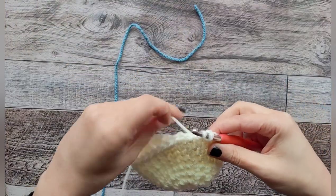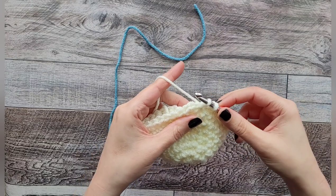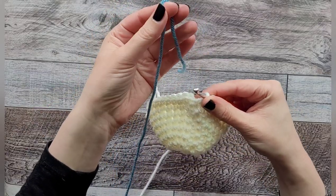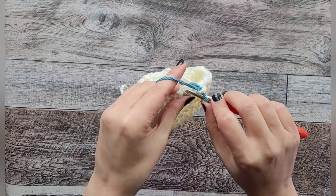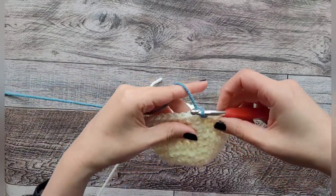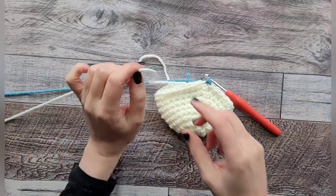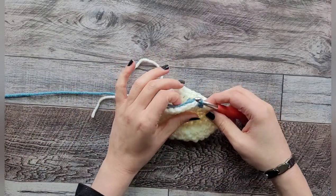On my last stitch, I'm going to pull through my new yarn. When you go into your last single crochet, go in and pull up a loop, and instead of yarning over and pulling through with the old color, yarn over with the new color to pull through. Then slip stitch into the first single crochet with your new color — this makes a seamless color change. Go ahead and cut the first color since we'll reattach it later for the heel.